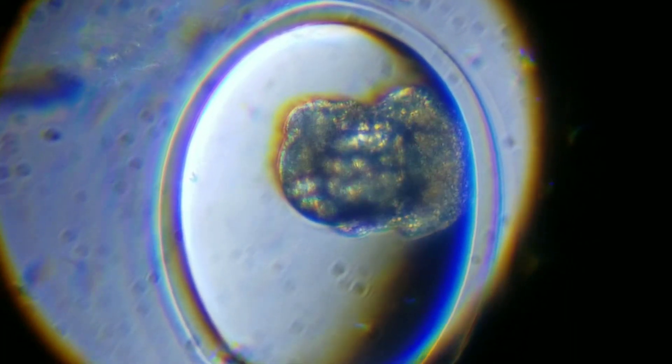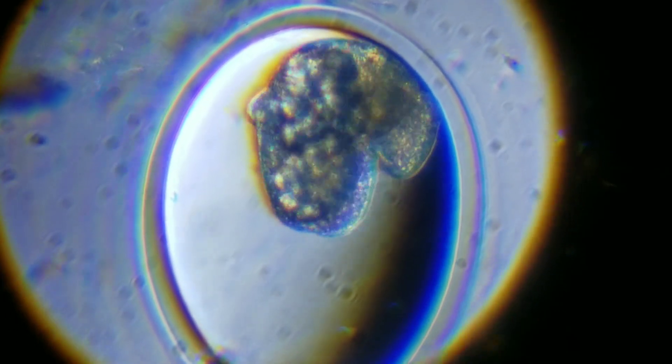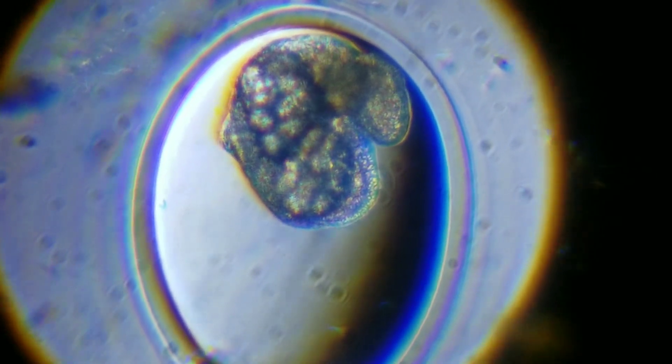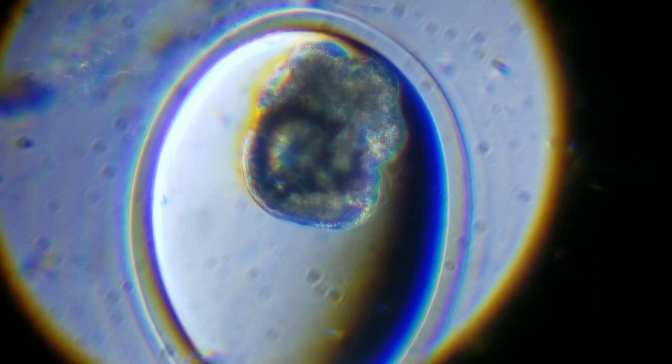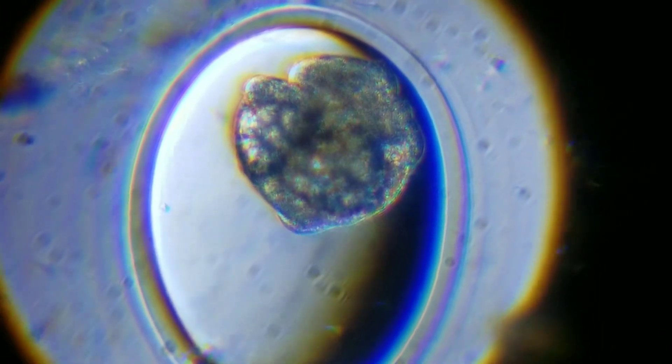Hello everyone! Here is another microscope find video. I haven't done one of these in a while, so welcome back. Today's video is on snail eggs.